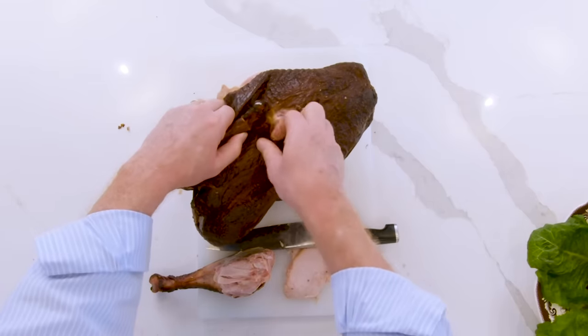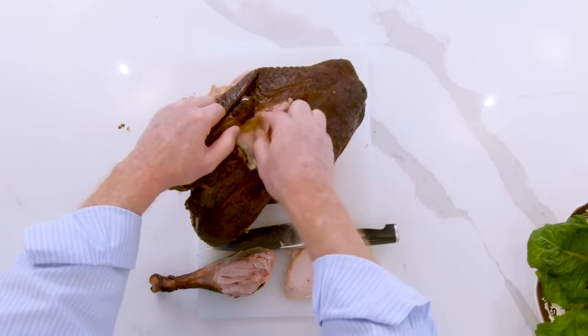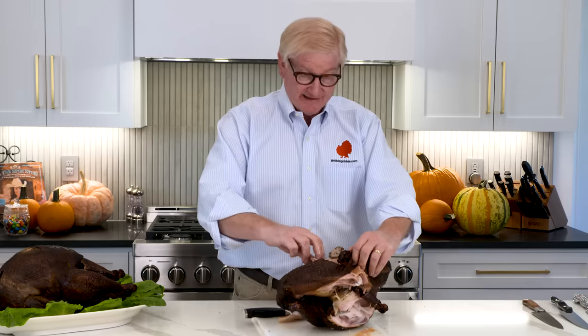We recommend eating all the turkey. Now, a little secret that my father taught me when I was very young — the king's oyster. On the back of the turkey, about midway, if you'll pull the skin back on the bottom of the turkey, there is a piece of dark meat that comes out and it's the best. I recommend you not throw it away without eating that.